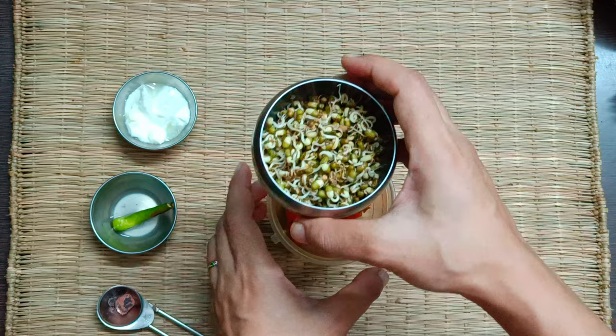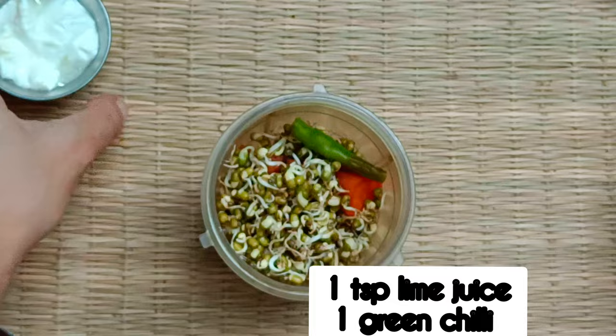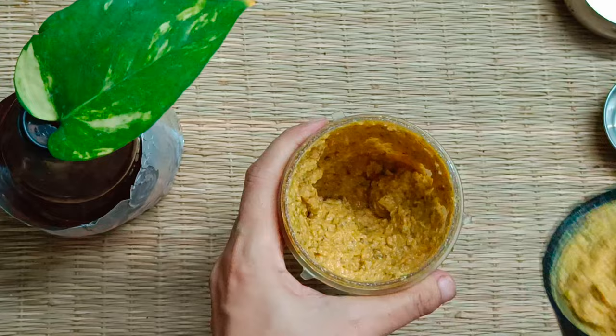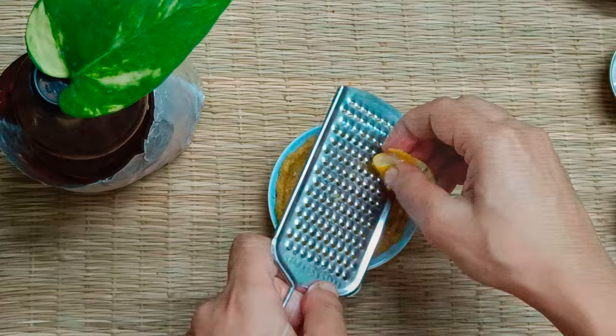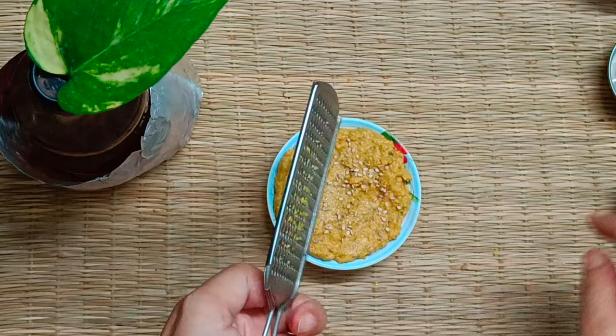A hint of lemon combines with the subtle sweetness of carrot to create a bowl of goodness that nobody can say no to. Enjoy with crackers, nachos, papad, pakoras, or even rice. Healthy is not boring, healthy is not bland — healthy is interesting and equally lip-smacking. To make this hummus even more flavorful, grate a little lemon skin, known as lemon zest, without the pith.